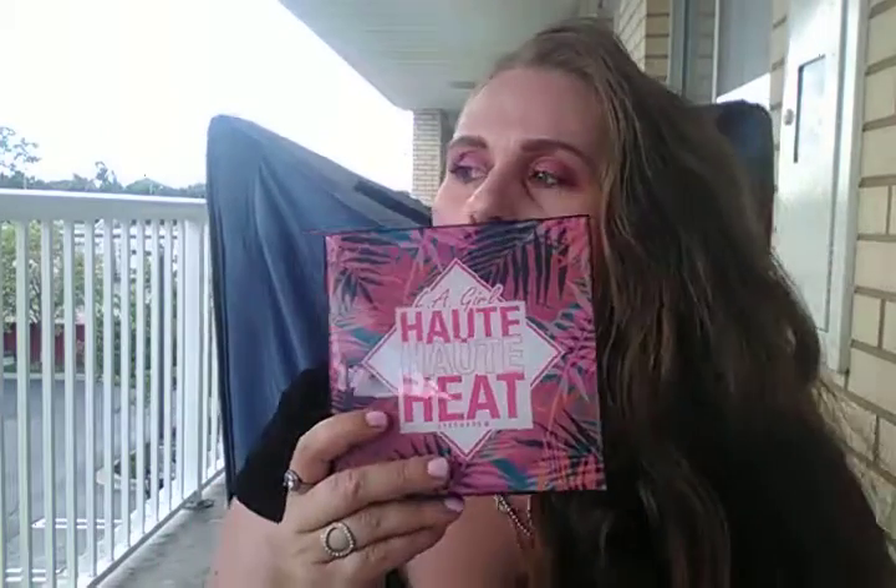Hi guys, welcome, Sarah Leon here. I was going to do a haul video with you but I think I'll wait to do that. I want to do a quick review about this eyeshadow palette.